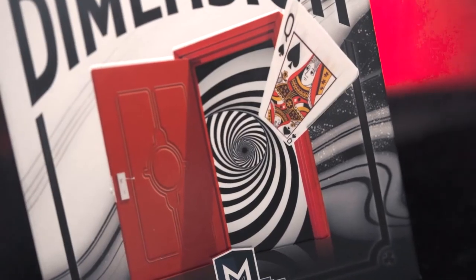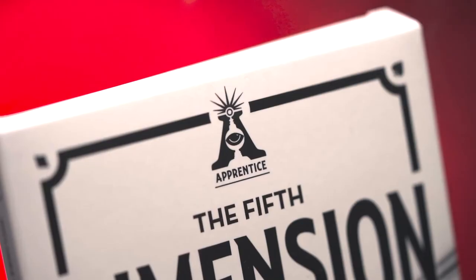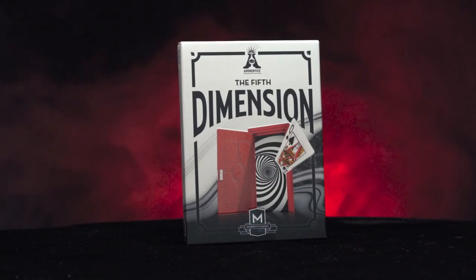So you will be able to perform with 100% confidence. Apprentice Magic welcomes you to the Fifth Dimension.